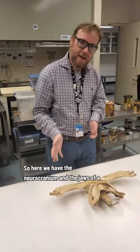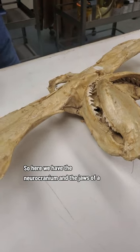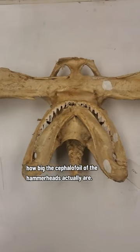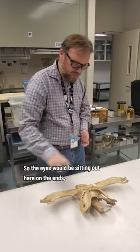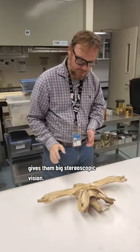So here we have the neurocranium and the jaws of a hammerhead shark, so you can really see how big the cephalofoil of the hammerheads actually are. The eyes would be sitting up here on the ends, giving them big stereoscopic vision.